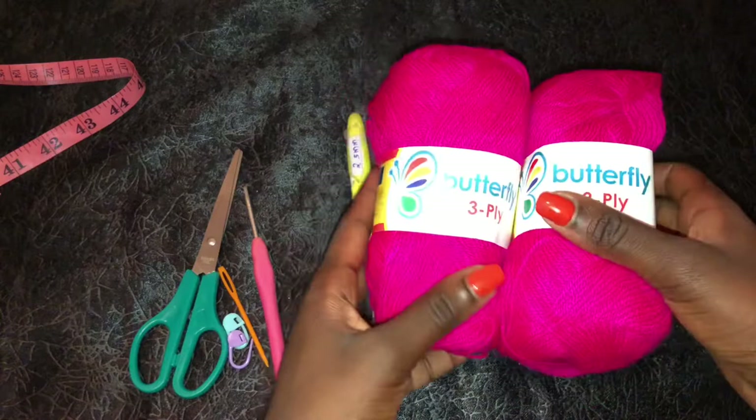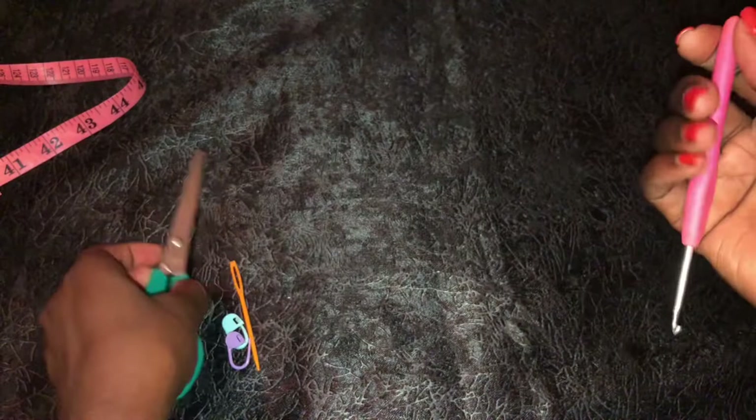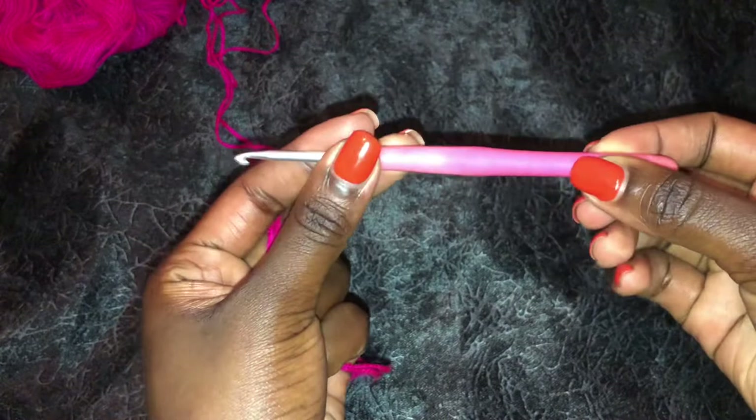I am using butterfly yarn and this is thin yarn, so I will double the yarn to get a medium weight effect. If you have medium weight yarn, that is perfect. A 2.5mm hook - we will use this to crochet the bra cups of our top. A 3.5mm hook - we will use it to crochet the ribbing at the waist area. A pair of scissors, a darning needle, stitch markers, and a tape measure. This is all you need for the project.